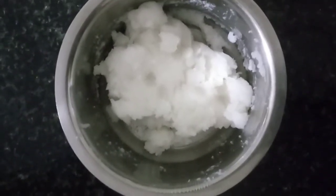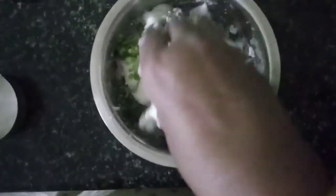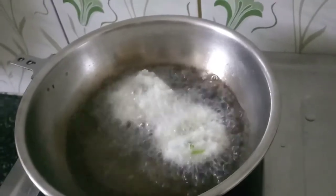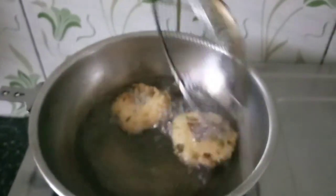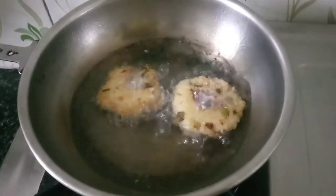I'll put the mixture in for a while. I'll mix the food and mix it all together. Now let's put it in the shape. We will cook a snack before we go to the plate.